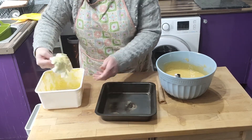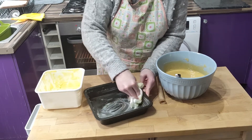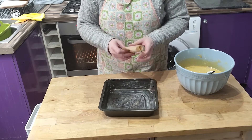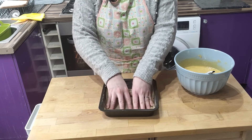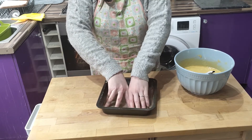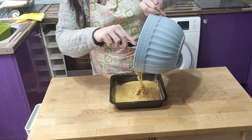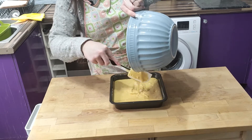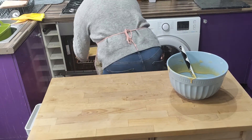Get your tin, grease it and line it with some baking paper. Pour your batter in — that's a good mixture to lick, by the way. Pop it in the oven for 25 minutes.